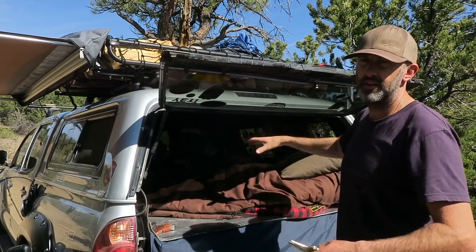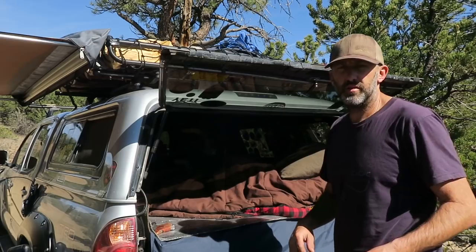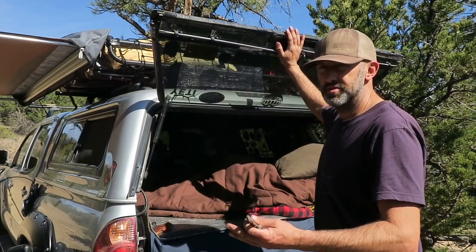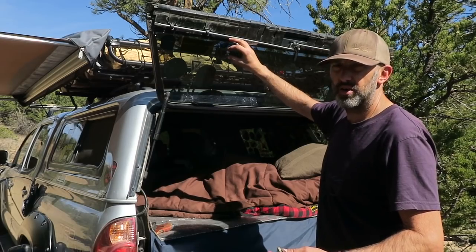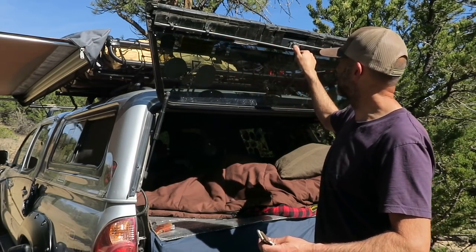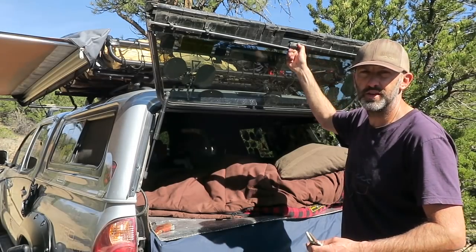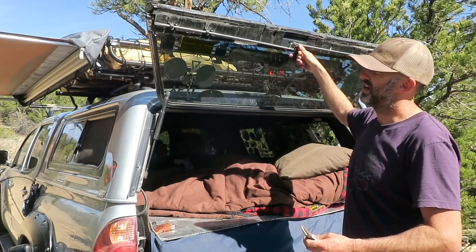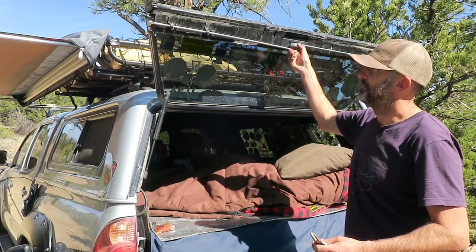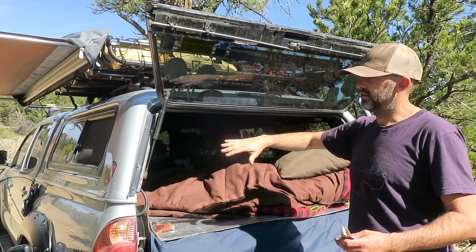A lot of truck toppers have different ways to secure from the inside. Mine has a straight bar all the way across that's connected in the center, so I can just turn it while I'm inside the truck. When I get inside and bed down for the evening, I turn this over and that locks the truck camper.